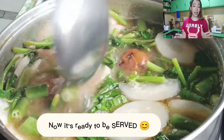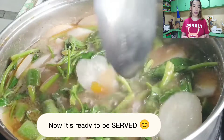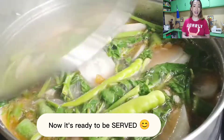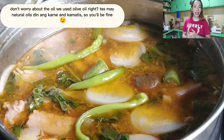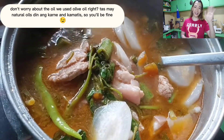Subukan ninyo itong style na ganito, para makaroon ng variants, tsaka kakaibang palasa ang pamilya ninyo. Okay, guys. Thank you for watching. This has been Perrie Gonzalez. I'll see you again in my next interesting vlog. Hasta luego. I love you guys. Thank you, Lord.